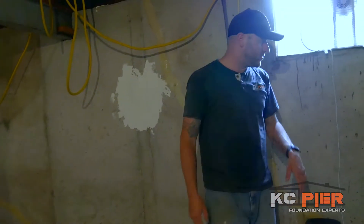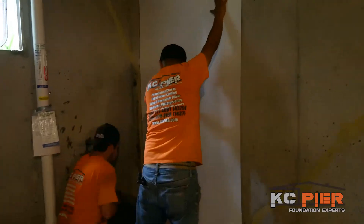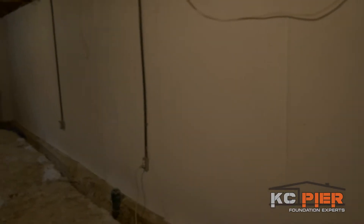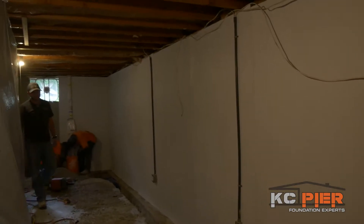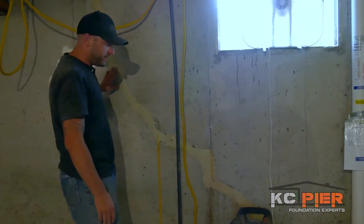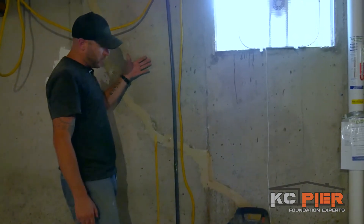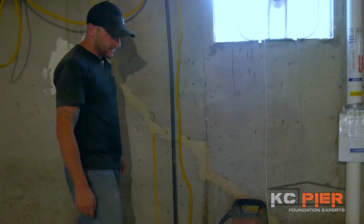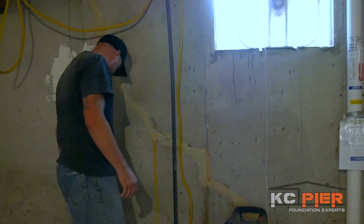As you'll see in the video in a little bit, you'll see the process of the wall shield go up and everything you see here will be covered up and isolated, so any water that wants to come through — either tomorrow or in the future — will hit the back of that wall sheeting, run down it, and into our drain system that we have started right now.